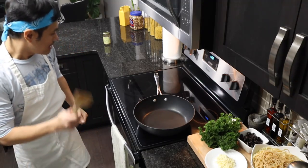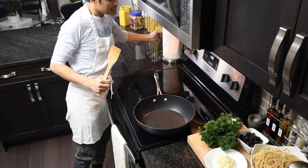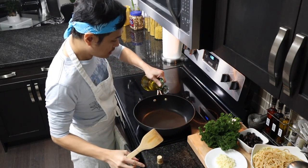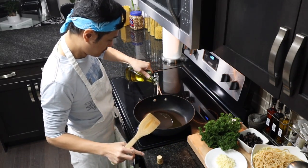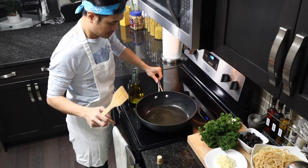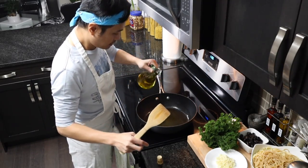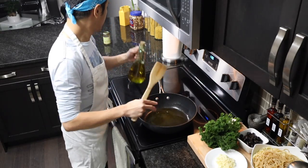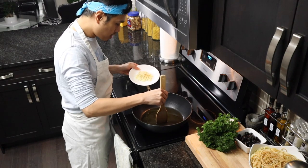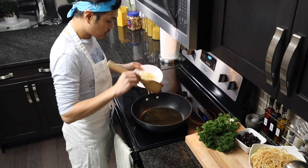If you are, let's start cooking our Tuyo Pasta. First, we're gonna heat our olive oil. Kapag mainit na yung oil natin, let's put in our garlic.